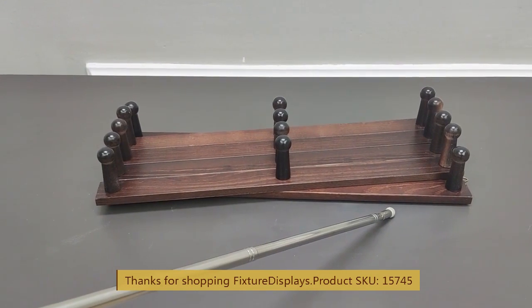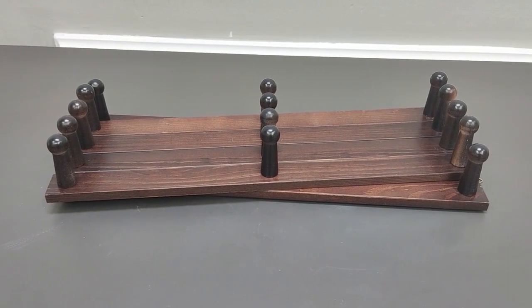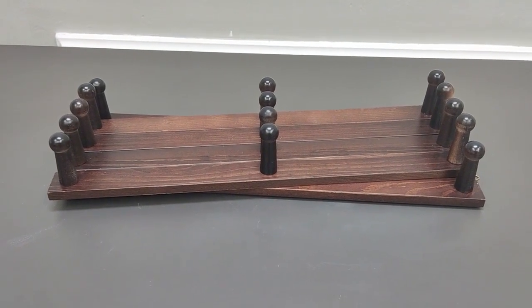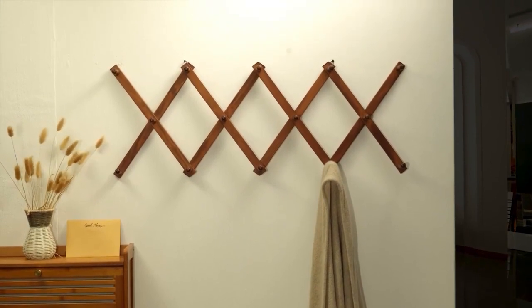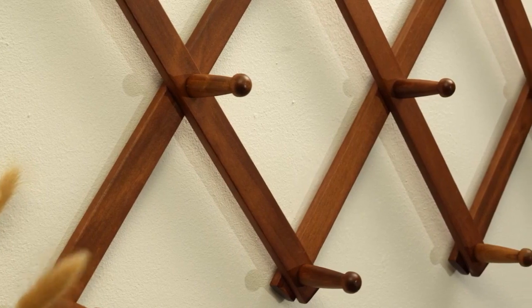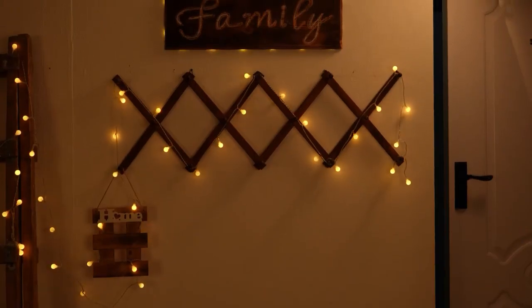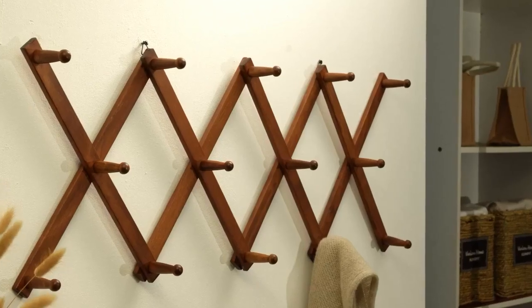When folded, this is fairly narrow — only 5.2 inches by 16 inches, and the height is right about three inches. Feel free to browse FixtureDisplays.com for other products and services. Please like, subscribe, and remember to leave a good seller feedback and product review.